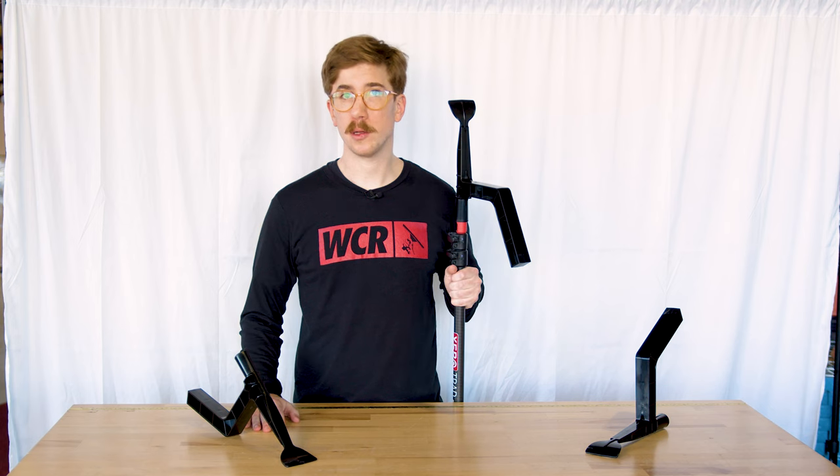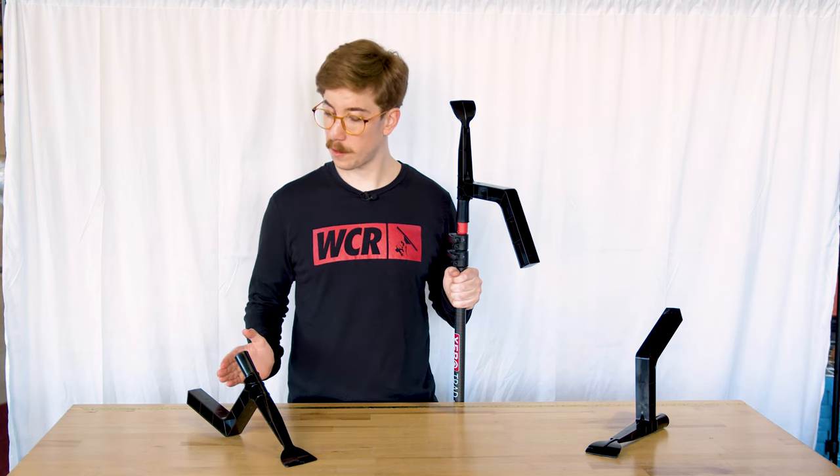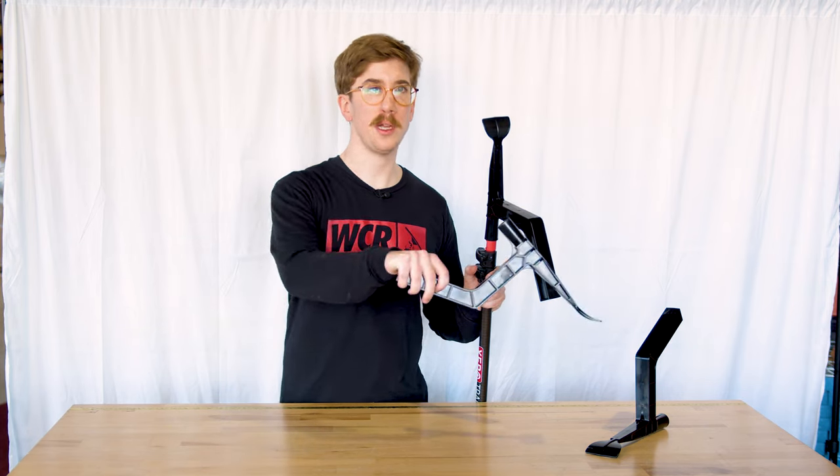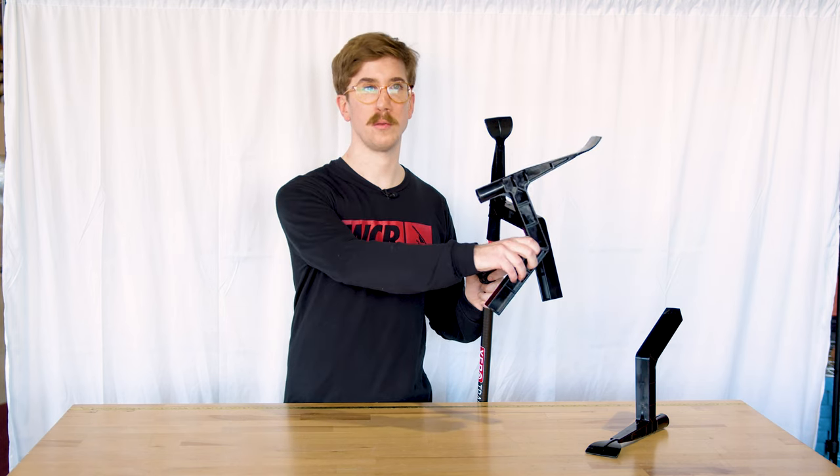The Xero Gutter Gizmo is comprised of two features: the scoop and hook feature. Use the scoop feature to pull debris away, and you can use the hook to push debris from under gutter hangers.